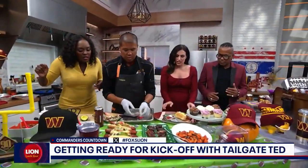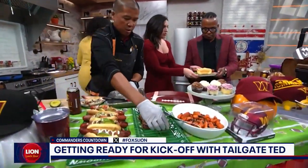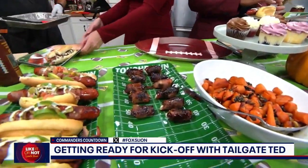Oh my god, look at these. Are these done? Those are done. There you go, sir. Wow, look at those bacon-wrapped dates. Marissa, look, there's your hot dog.